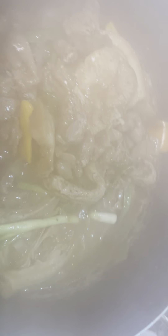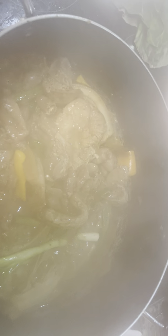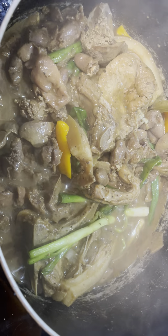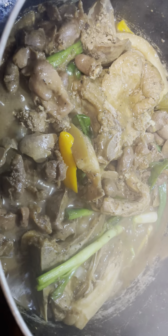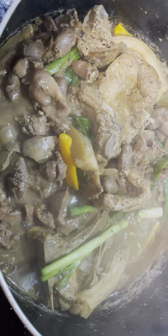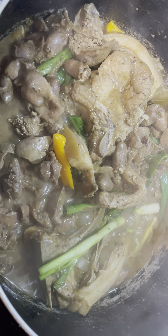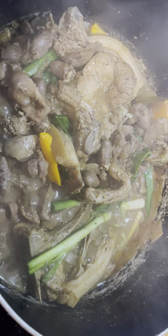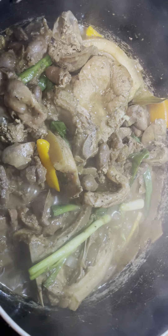I'm gonna wait a little bit for it to fully cook. That's all guys — look at that, it looks so delicious! Chicken liver, kidney, and pork chop. Mix it all together with the oil.